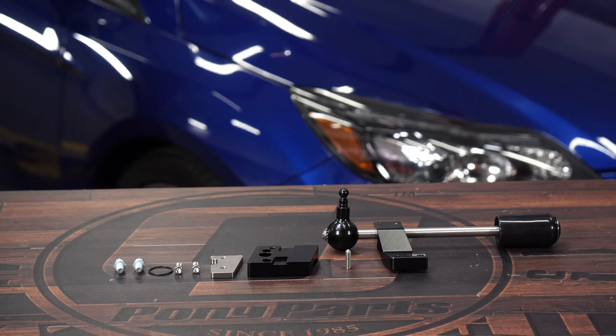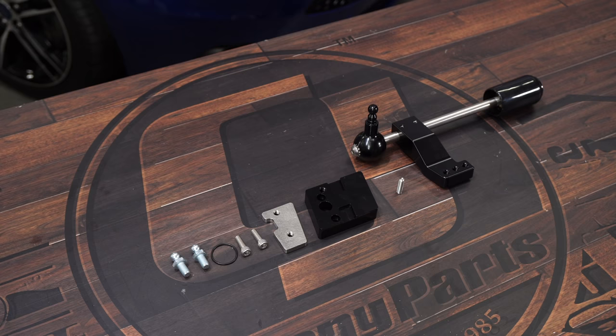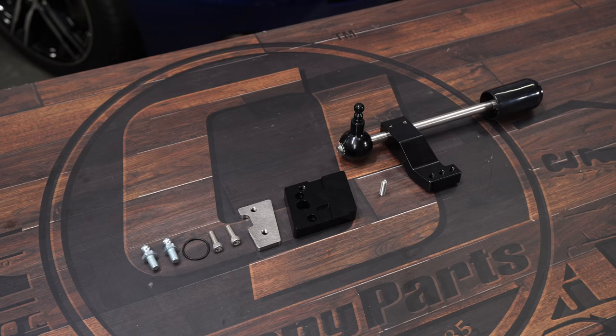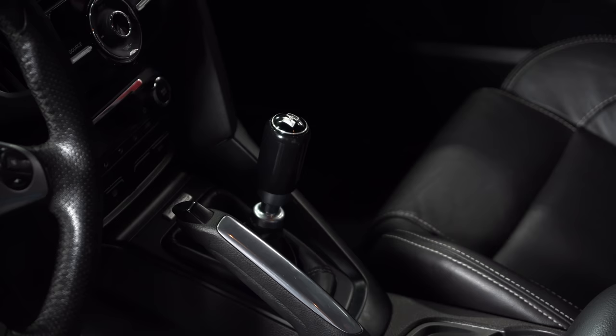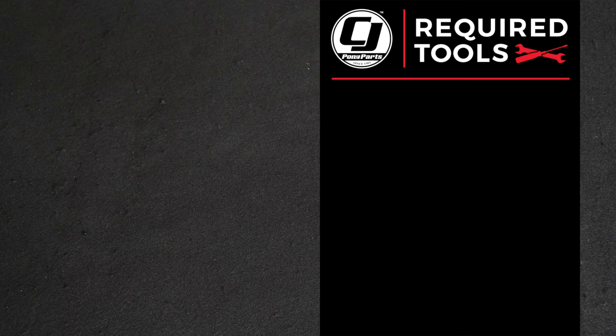This Hurst Short Shifter is designed to work with the 2013-18 Focus ST. It's going to replace the factory shifter with a billet aluminum adjustable shifter and also has an adapter for the transmission to shorten your throw up to 44%. It will make your shifts more precise and feel a whole lot better, and it will even work with the factory shift knob. For more information and pricing, click the link in the description down below. Now let's get to the install.